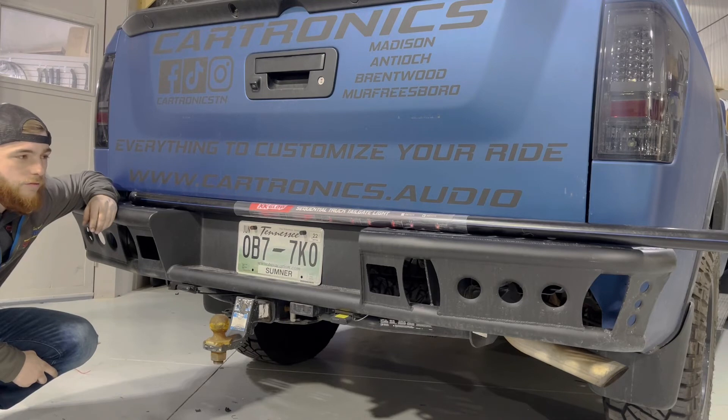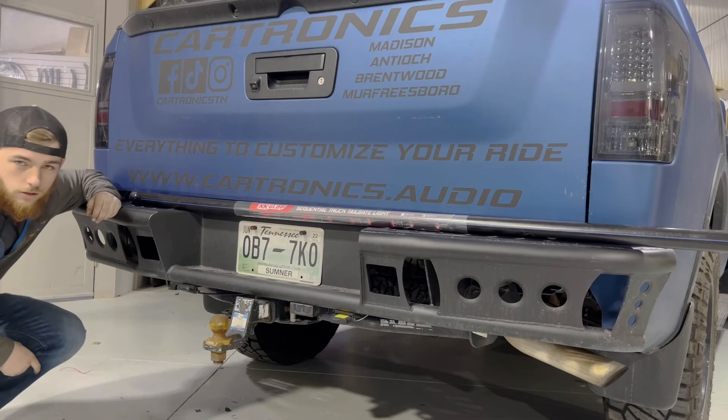If you feel like you're comfortable enough after watching this video to get it going at your house, go for it. If not, you can always come see us at Cartronics.